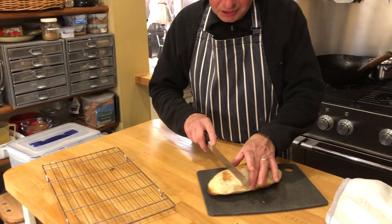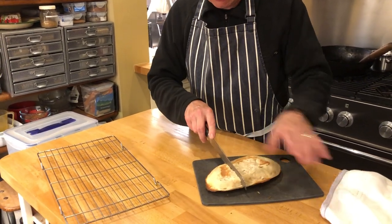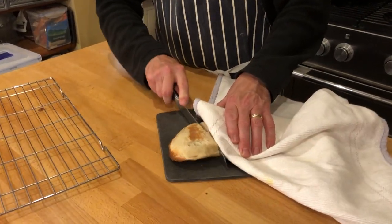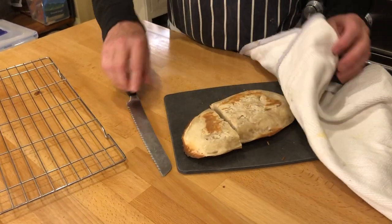Because that looks pretty amazing to me. It's risen beautifully. It's browned. I bet there's a lovely crumb and lovely even bubbles inside it.